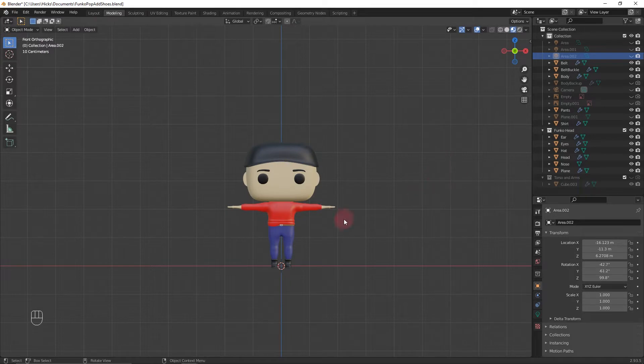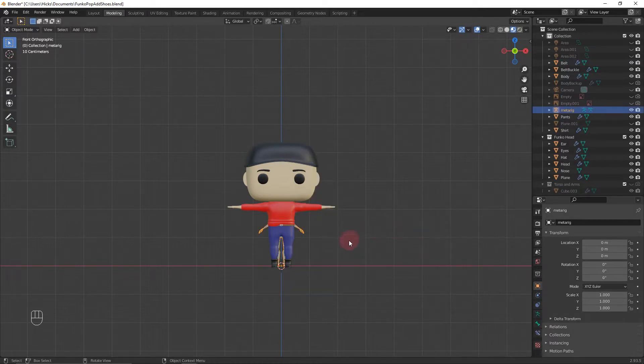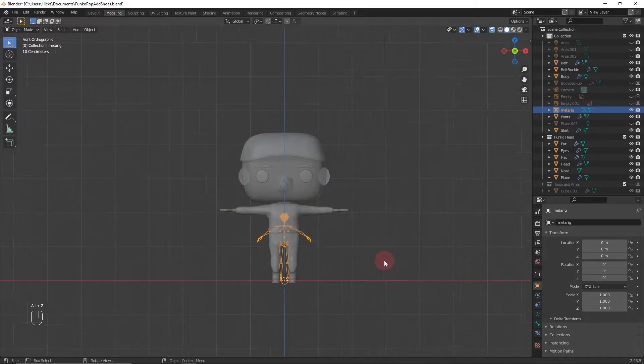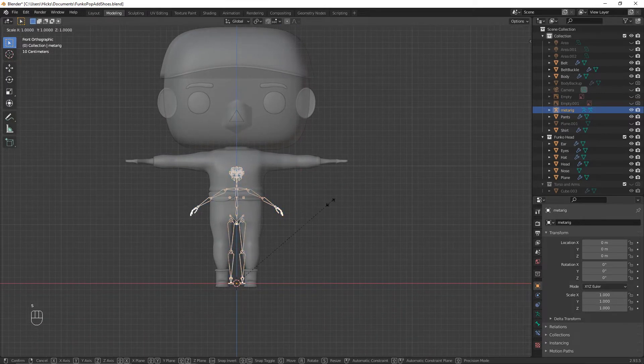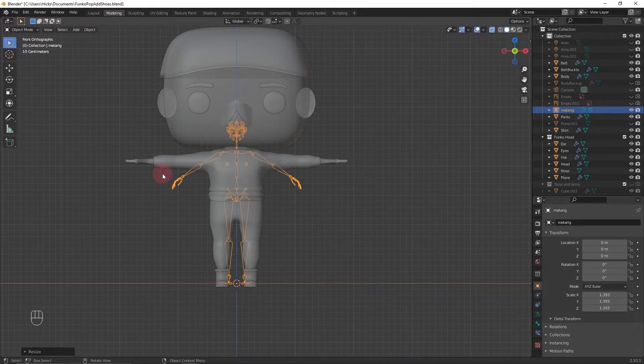Go back into the 3D viewport and press Shift+A in object mode to add the armature. Once you add the Rigify add-on you can get single bone, human meta, animals, and some basic rigs. We're going to use the human rig. Press Z for solid mode, then Alt+Z for x-ray mode, and scale it up so the shoulders line up with the character.